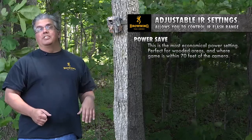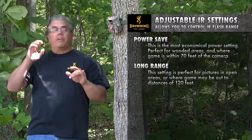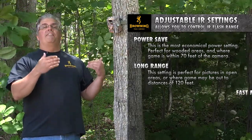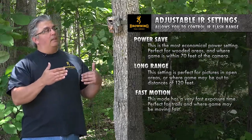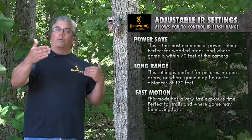Two of the other options I have: one is a long range flash where if I'm in a more open area, a bigger field, it's going to extend out to 120 feet. And then we have a fast motion setting that speeds up the shutter speed in addition to extending the range a little bit.